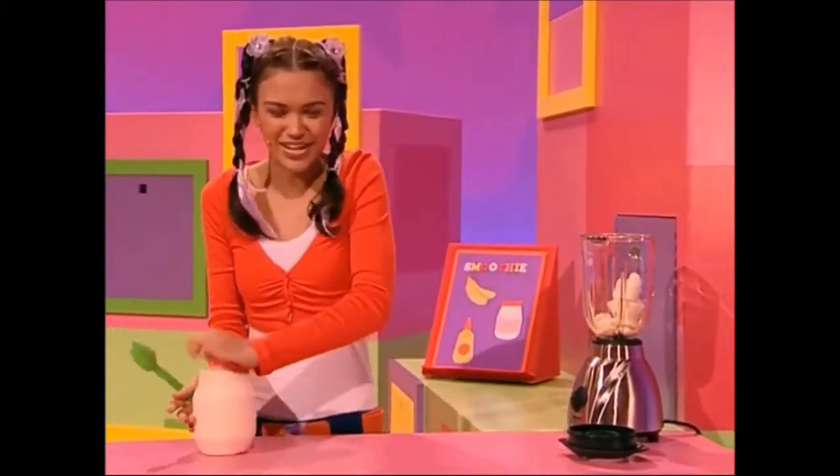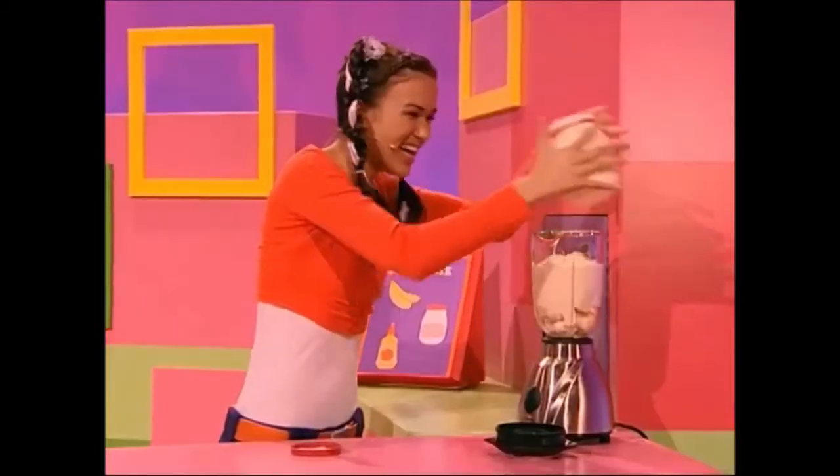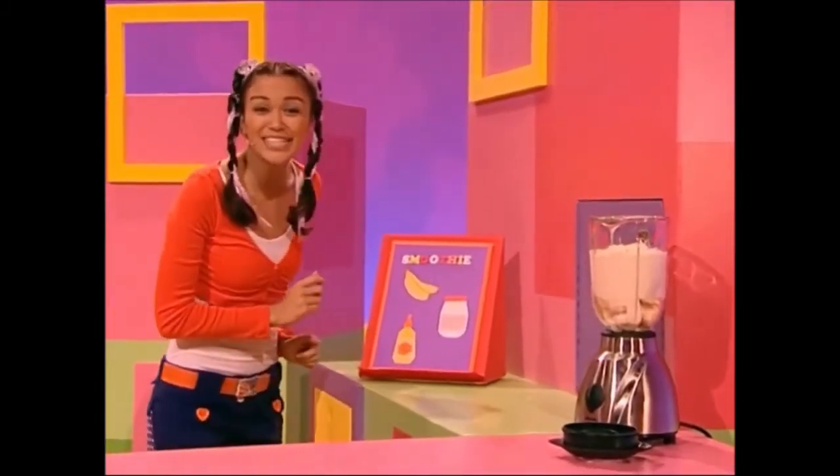Now to add some yogurt. Yummy! Next up we have a squeeze of honey because honey makes you funny.